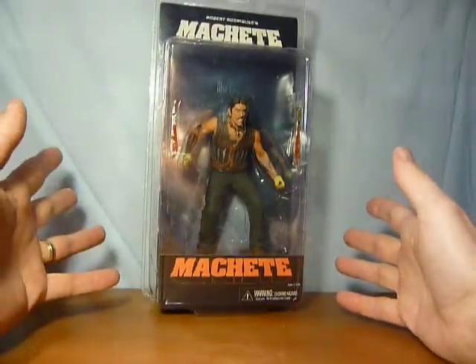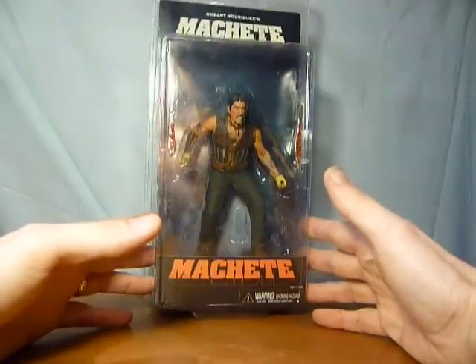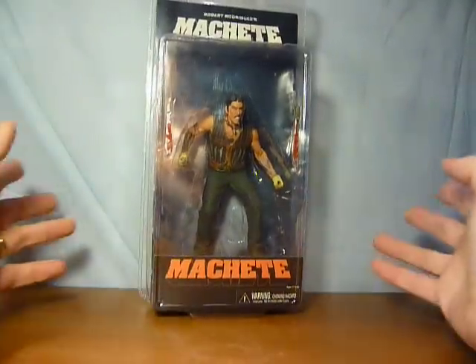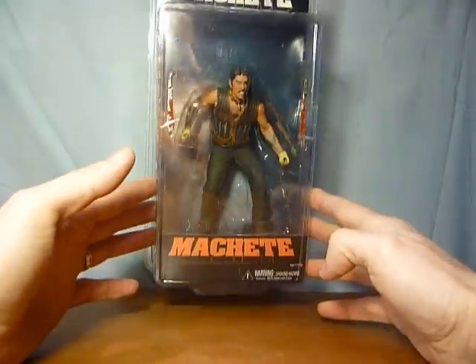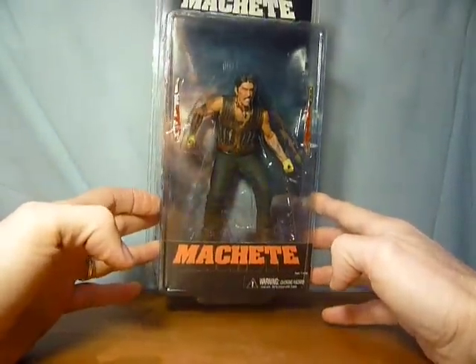But for the meantime this is all we have, and if this is the only way I can have Danny Trejo in my house then this is the only way I'm gonna get him - through a Machete figure. I cannot fault it, absolutely love it, I love the film, I love the figure, I love everything about it. I think he's a brilliant guy.